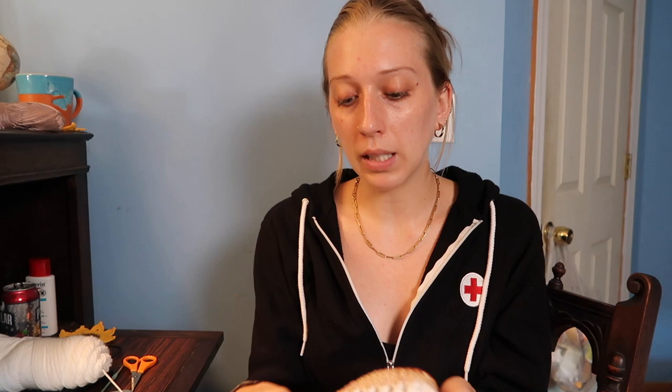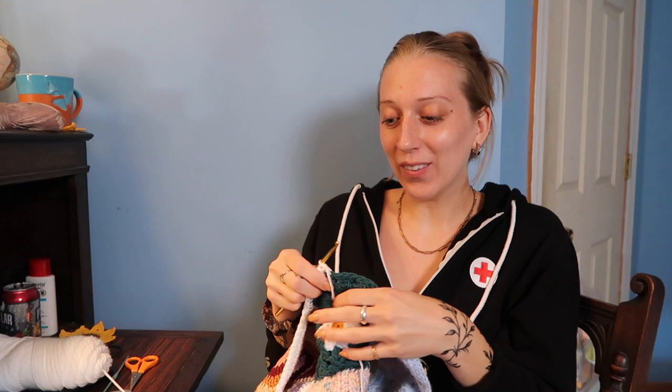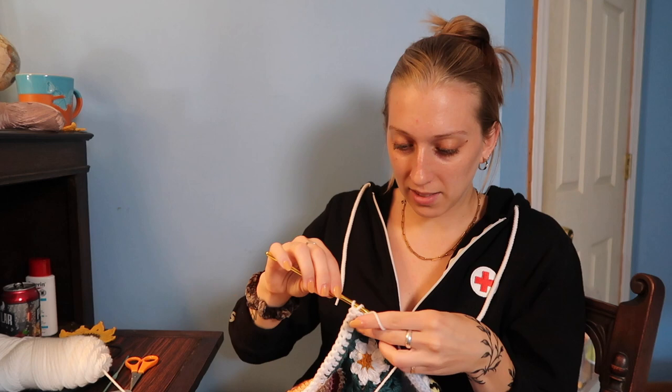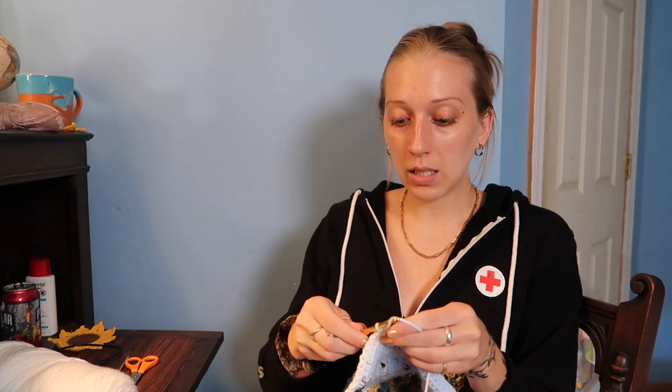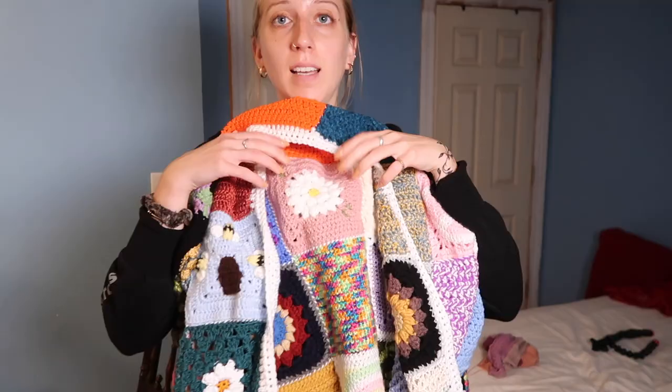It's the final stretch — I don't want to say I'm over it, but kind of over it. I just want to be done so I can take cute pictures and show you guys. I'm not even going to do a time lapse — the next time you see me this thing is going to be done. I had to fudge this border once because I did too many stitches so it was rippling. It's fine — I didn't tie it off yet just in case it looks stupid when I put it on.